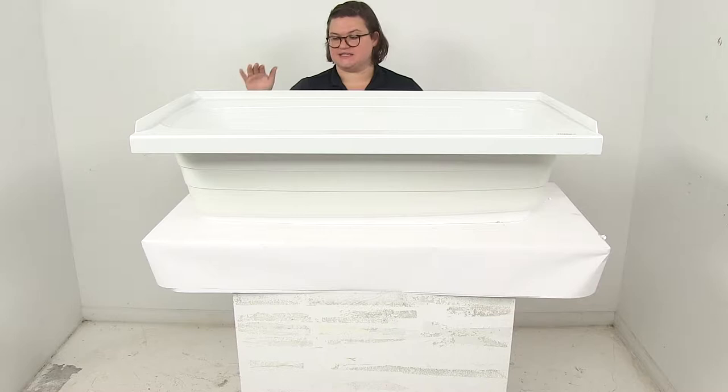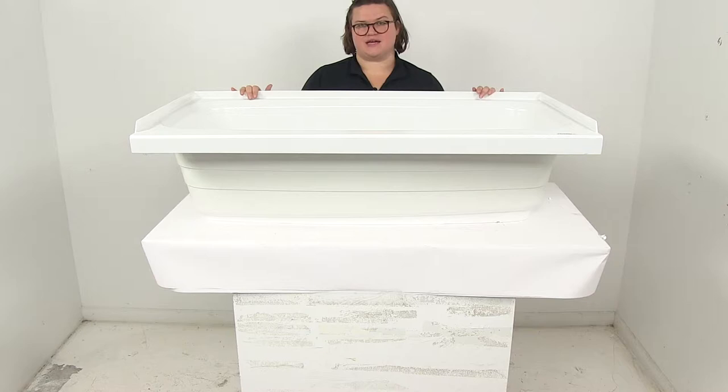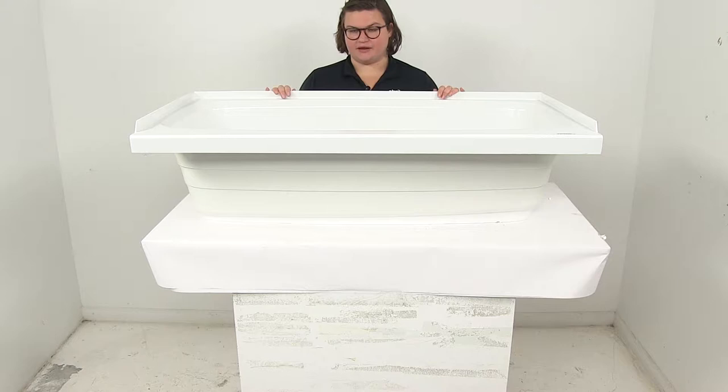Today we're going to be taking a look at the BetterBath RV Bathtub. This is designed with a left-hand drain and it is going to be 46 by 24 inches, and this comes in white. This is going to be a great replacement or upgrade for your existing RV bathtub.